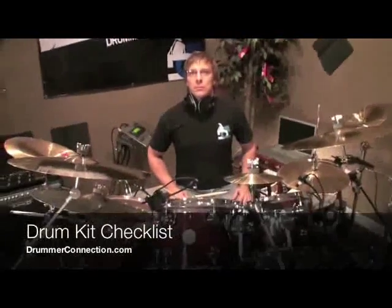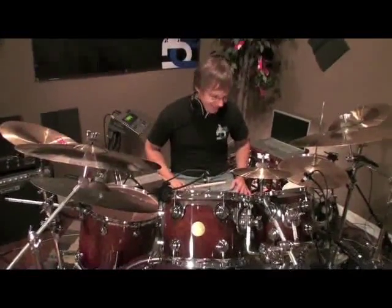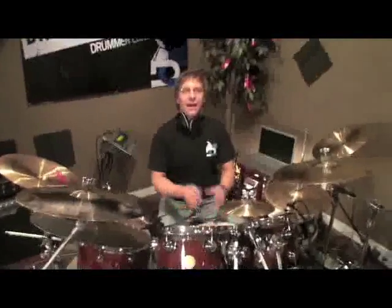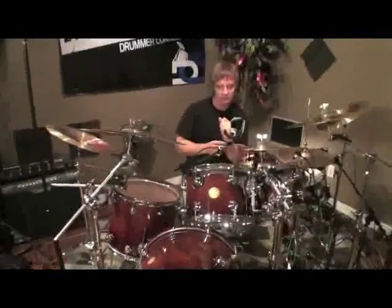Alright Billy, you just sat down behind your drum set. It's 5 o'clock in the morning, which we all know you play that early. You got your coffee going. What's one of the first things you're going to do to your drum kit to make sure it's safe to play?